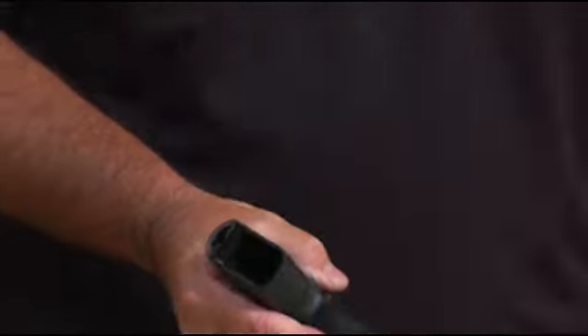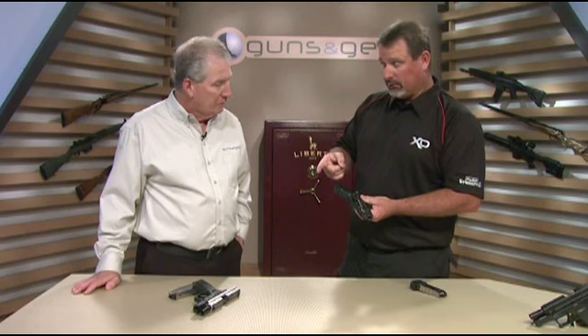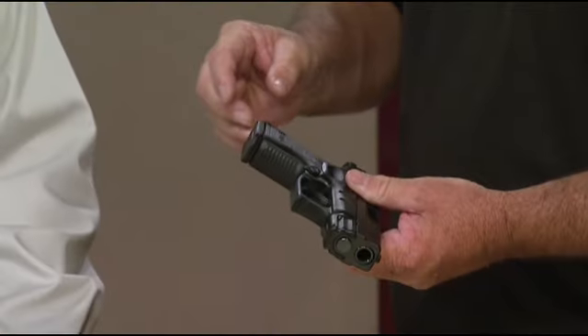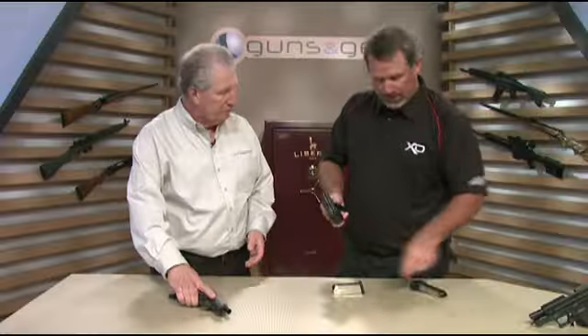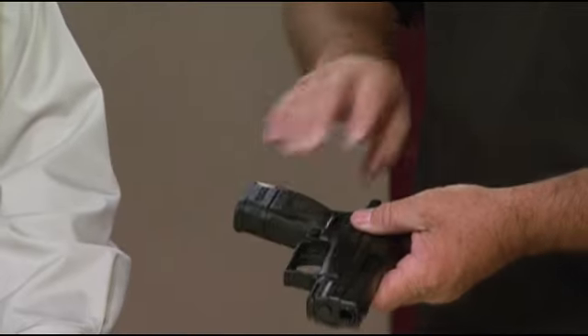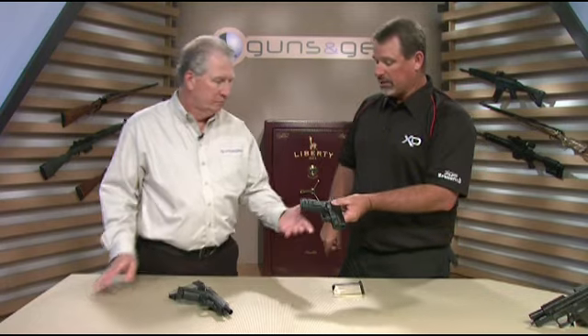And the grip is, again, set very, very, very small — it's actually a little bit shorter than the 45 is. In 40 caliber, which is what this one is, it holds nine rounds in your small compact magazine. And then the same thing: you take your standard 16-round magazine, put that grip sleeve on it, and you've got a big magazine with high capacity and the full size grip.